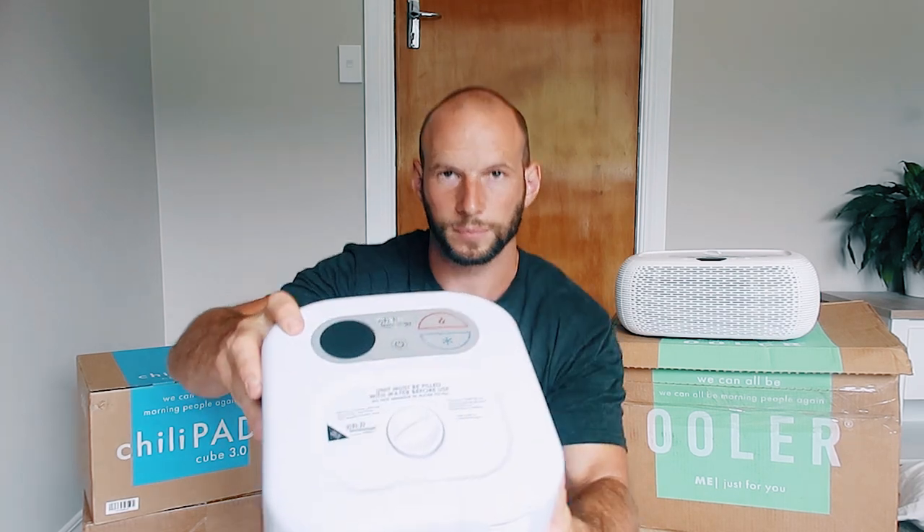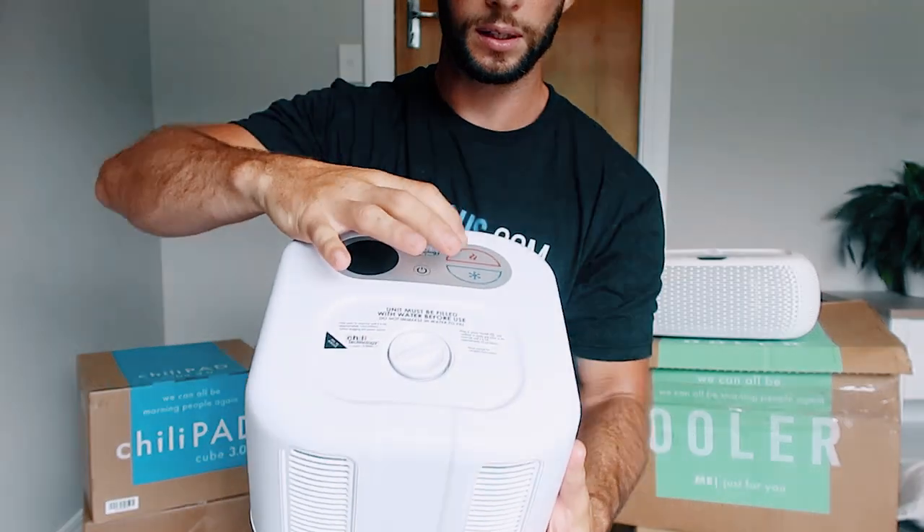You could actually travel with this. I know someone that did — or does — travel with their unit. Four and a half kilos plus the mattress topper, probably two or three kilos, you can very easily put this in a suitcase.